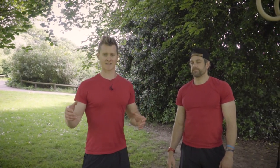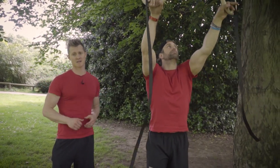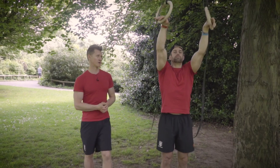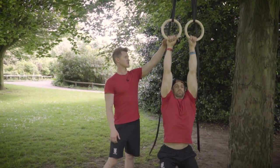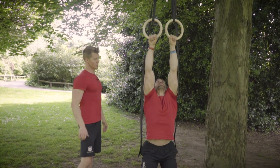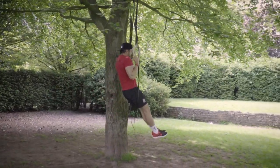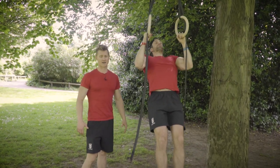Next up, pull-ups — an absolute calisthenics staple and a great progression for ring muscle-up work. The setup is simple: Jack grabs the rings with a normal grip, stays strong in the middle, and screws his hands in to make a neutral grip position at the top. He then comes back out, pulls back through again, holds tight in the midsection, gets full range, a nice little contraction at the top, then lowers back through. Simple move, massively effective — just put some sets and reps together.